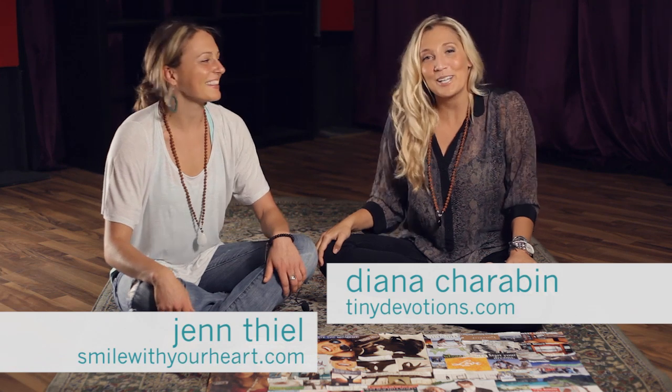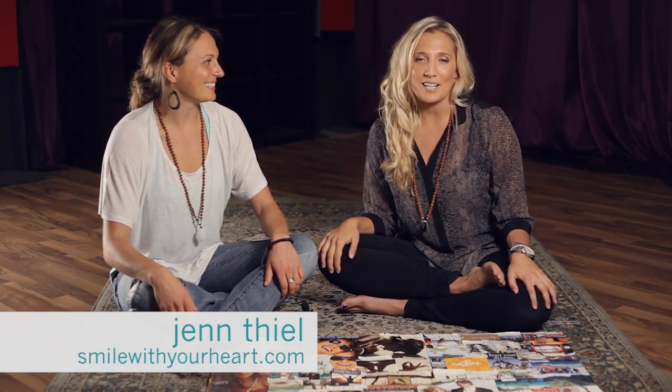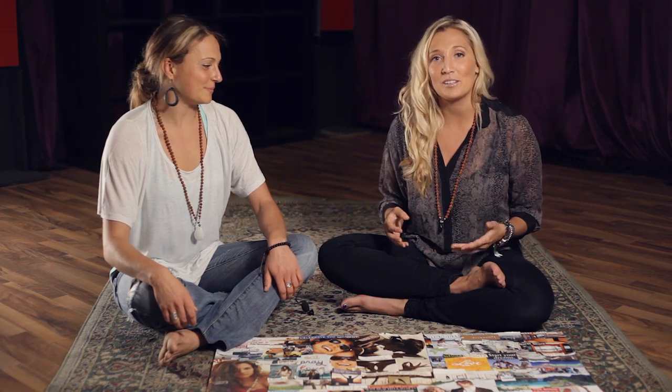Hey, it's Diana from tinydevotions.com and Jen from smileilyheart.com, and we're here talking about vision boards. One of our goals at Tiny Devotions is to use our mala beads to inspire people to set goals and manifest their dreams. A really great tool to do this with is vision boards.